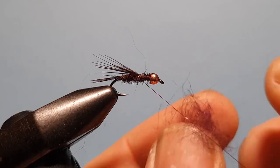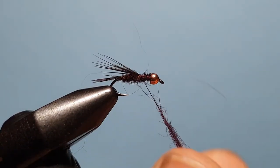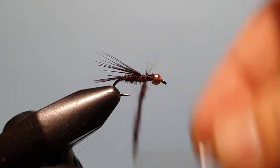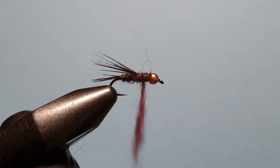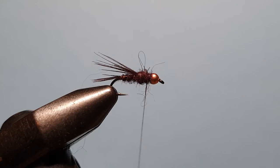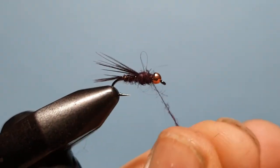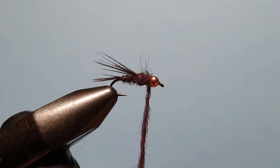We're going to fill that gap with some more dubbing — same Claret Blend material — with a bit more dubbing wax on the thread. Build up the noodle a little bulkier than we did in the body, but still keeping it as a fine noodle so we've got control over it. Because this is the thorax of the fly, we want it to have more bulk and stand out against the thin section of the body. Put some extra dubbing in there to really fill that space behind the bead so we don't get a cavity building up.